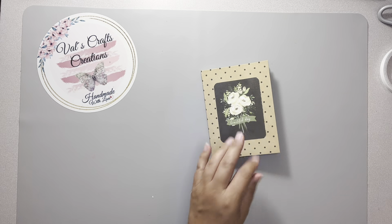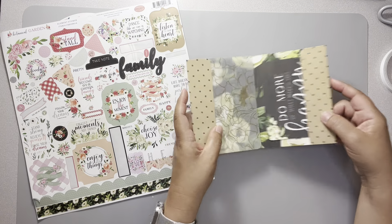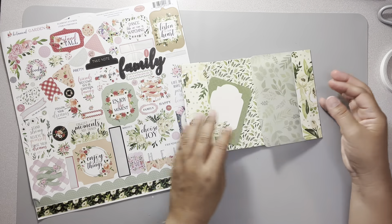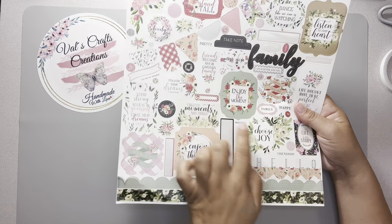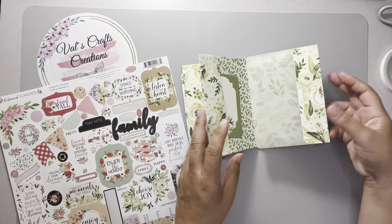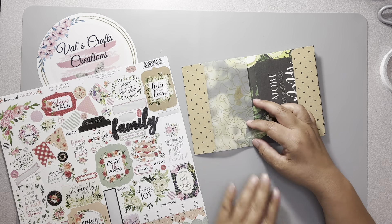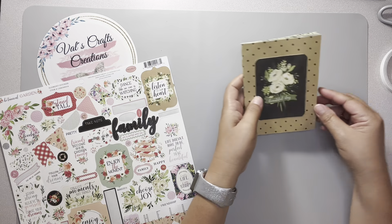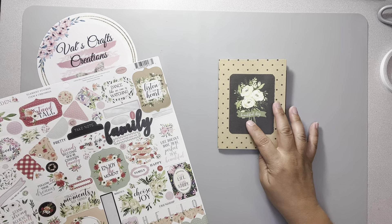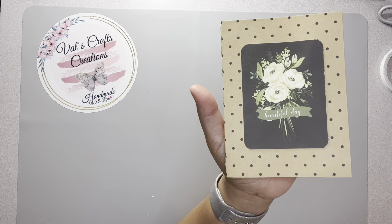Let me see if I want to use any of the stickers. I think I'm just going to leave it like this — I like it this way. I don't want to add anything else; this sticker says the same thing that my journaling card already says. I don't think it needs anything more — it looks pretty the way it is. For the front, I'm just going to leave it like that. It says 'It's a Beautiful Day' — that's what it says there.